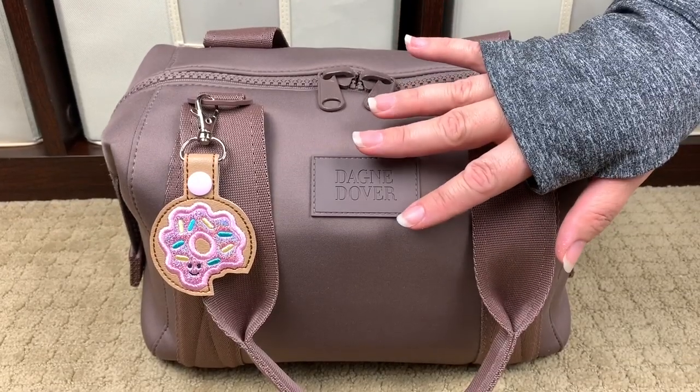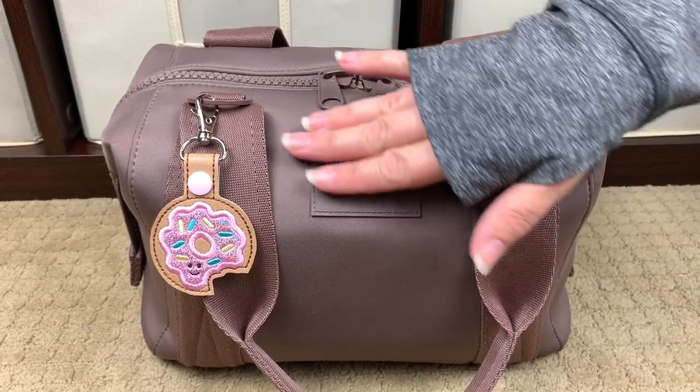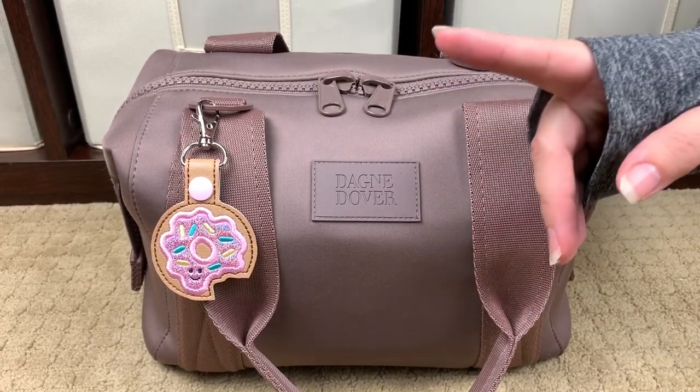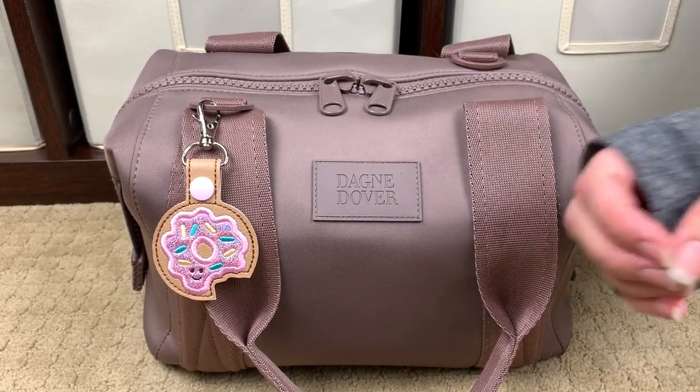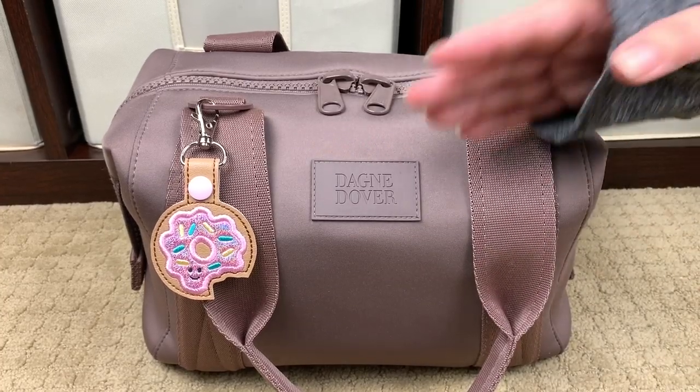Let's go ahead and talk about the outside of the bag first, and then we'll jump on into the inside of the bag the way that I normally do. This bag is made of premium neoprene material — wetsuit material. What's really cool about that is that while you can't put this in the washing machine, it is hand wash with mild soap, so if it gets dirty you can hand wash it with mild soap and it comes really clean.